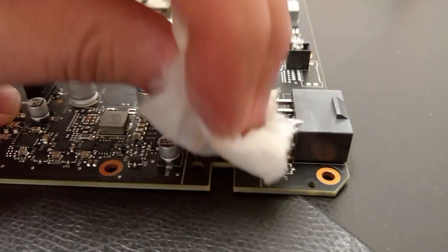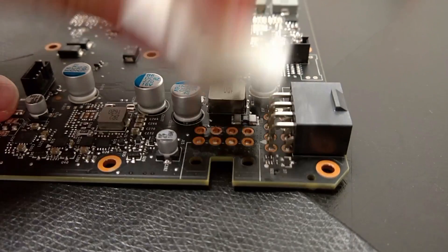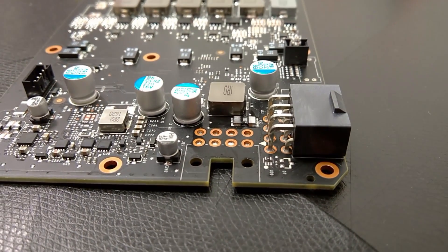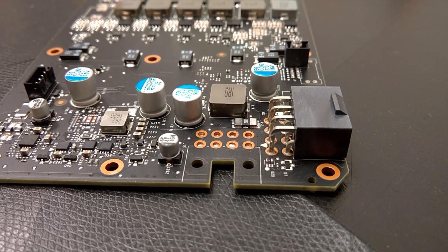Acetone is fine for the PCB — you can actually put the whole card in acetone and it doesn't get damaged. After using the acetone, you can see the card is nice and clean, the liquid metal is removed, and this way nobody can detect what you did.